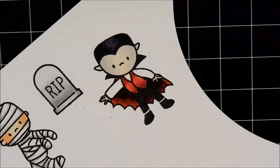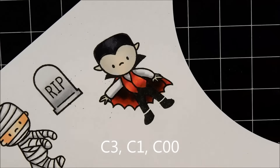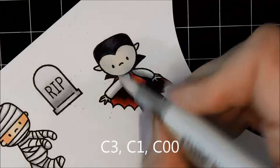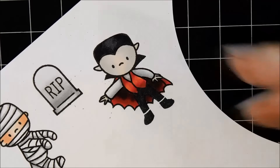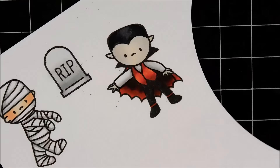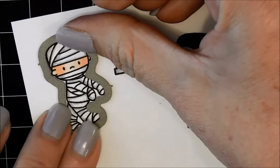For his shirt, I'll be using some light cool grays just to give a little bit of shadow so it has a little bit of dimension. I'll just blend it out with my blender pen. Then I'm adding the darker red to the bottom of his boots.